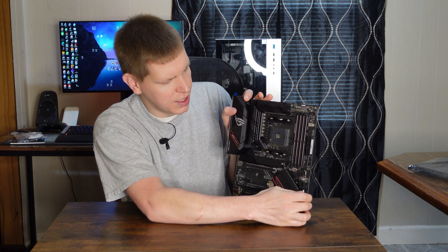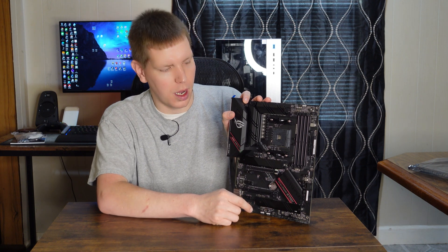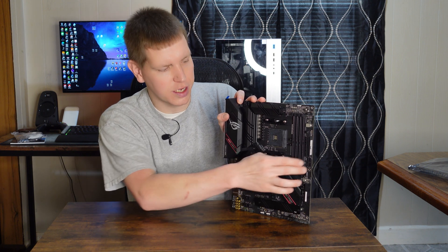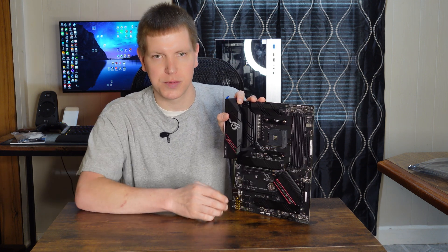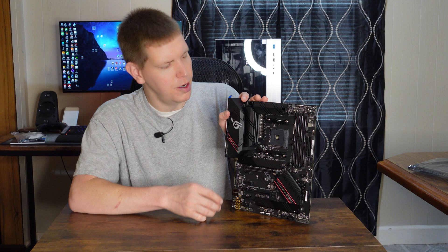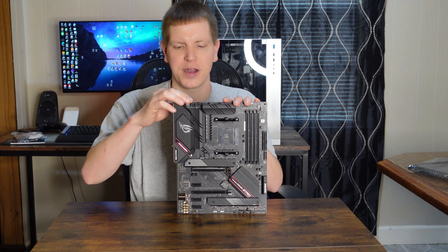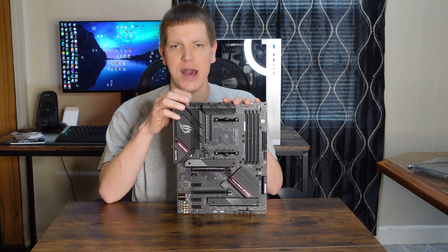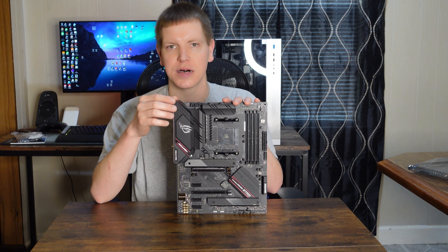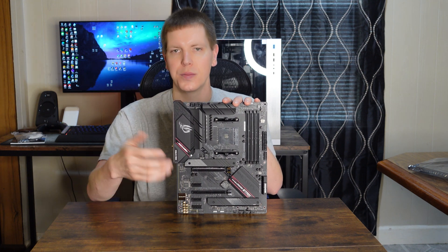Over here for front panel connectivity, we have our USB 3.0 — technically the new term is USB 3.2 Gen 1, 5 gigabits per second port — good for two USB 5 gigabits per second ports to your front case. This is our 24-pin connector. Up here we have our standard 8-pin EPS connector and an additional 4-pin EPS connector. You do not have to use this 4-pin, but if you're using one of the higher-end CPUs like the 5900X or 5950X, I definitely recommend plugging it in — it can only help you.